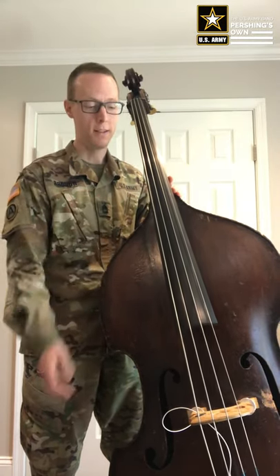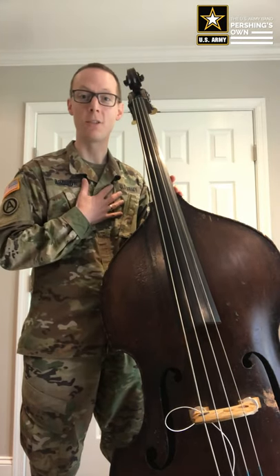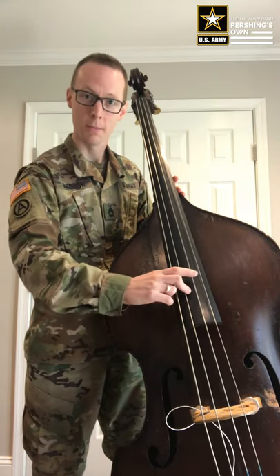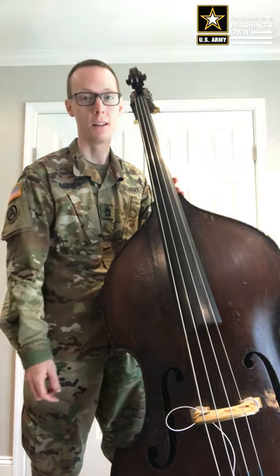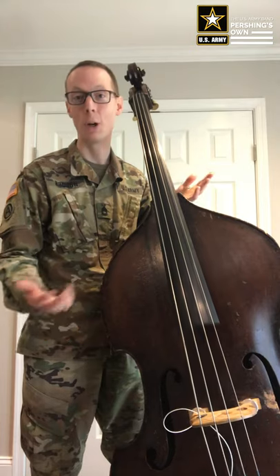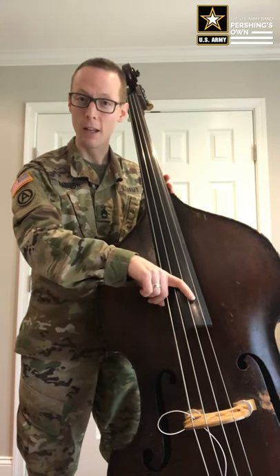Now for the right hand. Some of you might have played electric bass — I started on electric bass myself. And when I was taught to pluck electric bass, it was like this, and that's correct. However, on the acoustic bass, the amount of finger that you put on the string has a huge impact on the overall sound. So instead of just plucking like this, I want you to use your whole finger. Hear the difference? I like this — it's much bigger. And that's going to help you be heard, which is really important in any acoustical musical setting.